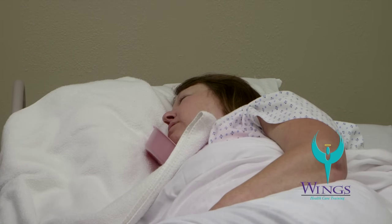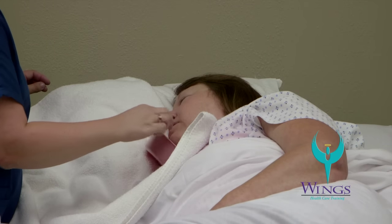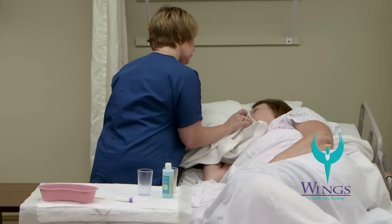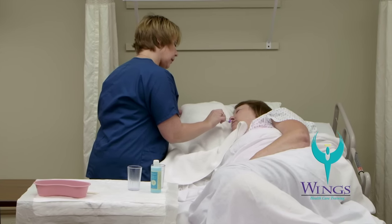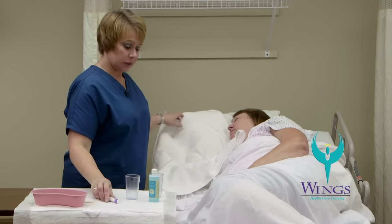After her mouth is clean, I will use my last mouth swab with water and wipe around the entire mouth to help rinse the excess mouthwash off. Then I will remove the emesis basin and use the towel to dry her face. The last step will be to apply lip balm, as long as my patient is not on oxygen — we don't use petroleum-based products with oxygen as oxygen is combustible.